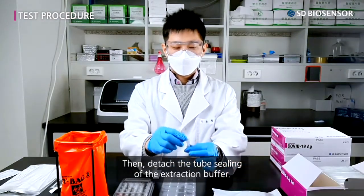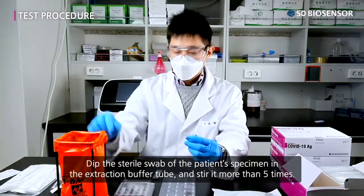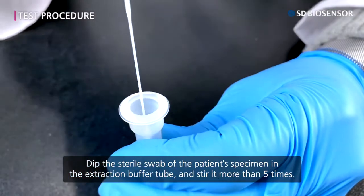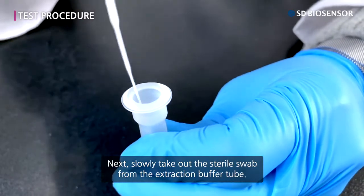Then detach the tube sealing of the extraction buffer. Dip the sterile swab with the patient's specimen into the extraction buffer tube and stir it more than five times. Next, slowly take out the sterile swab from the extraction buffer tube.